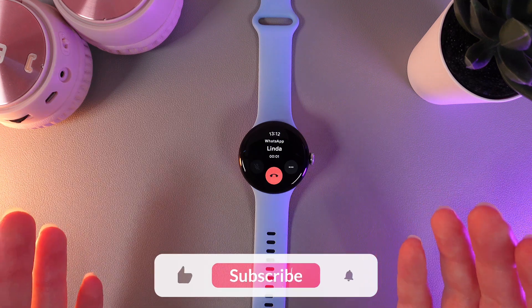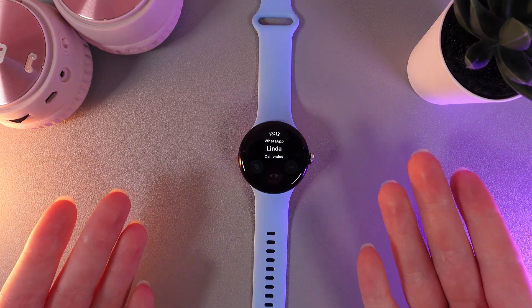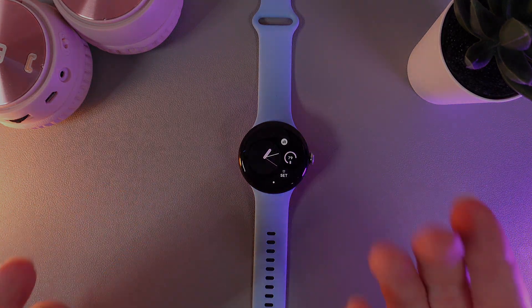And here is how it looks. This was all for today. I hope this video was helpful for you, and thank you so much for watching.